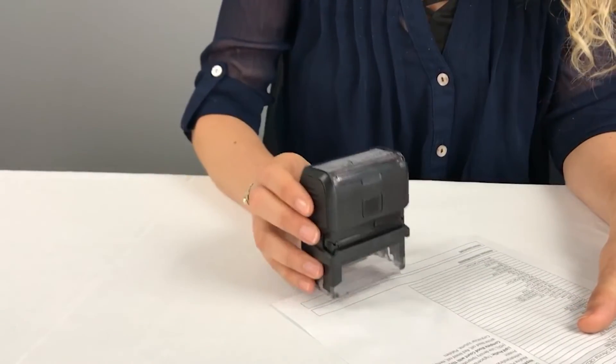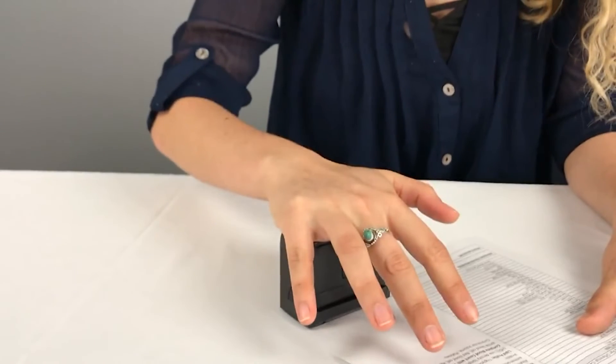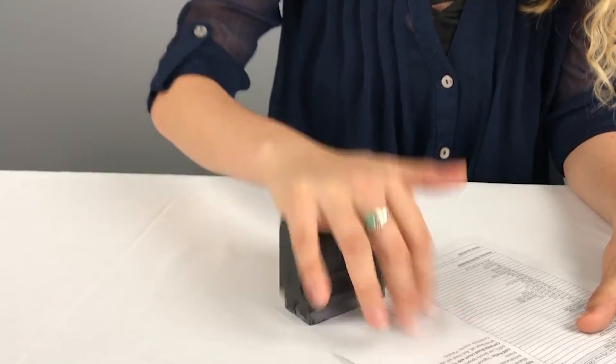Be sure when choosing the size of your stamp that you take into consideration the size of your actual signature. This way you receive an accurate impression from your signature stamp. Here at Simply Stamps, all of our orders ship the very next business day, even our custom stamps, so you'll have your brand new signature stamp in no time.